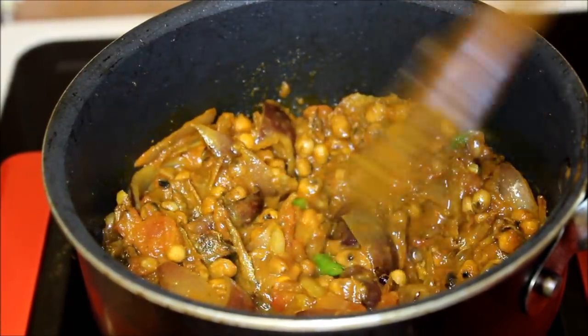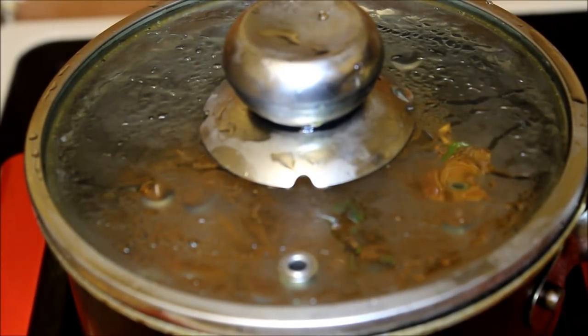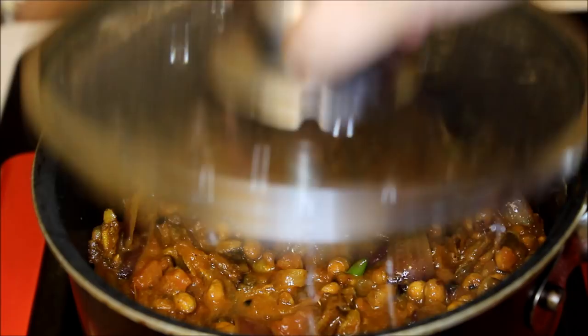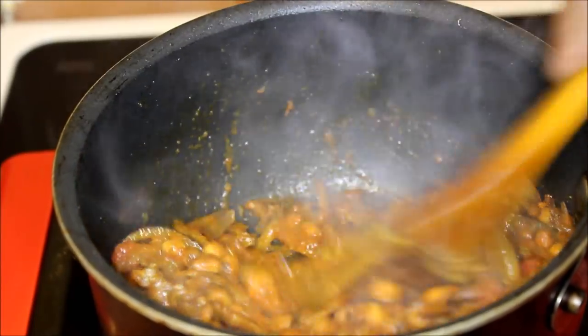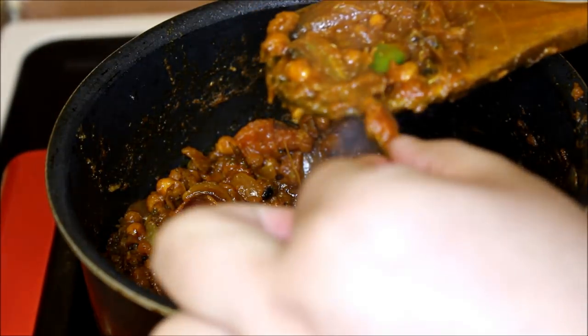Once the canned tomato is nicely combined, put the lid on and cook it for two to three minutes, or until the tomato gravy is reduced. Please make sure to stir it in between. Once the gravy is reduced, taste it and add salt or chili if needed.